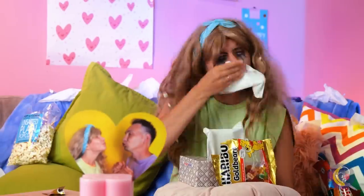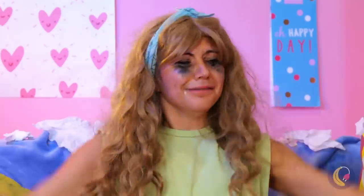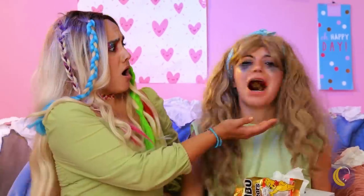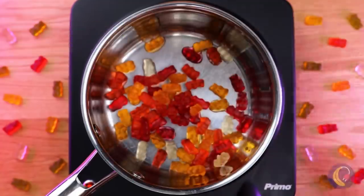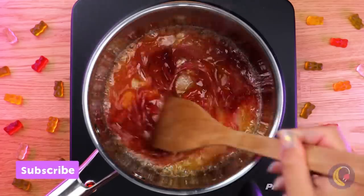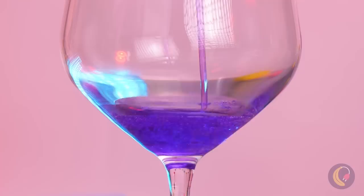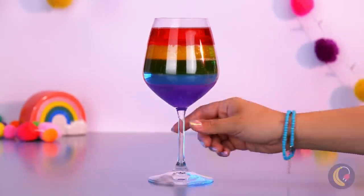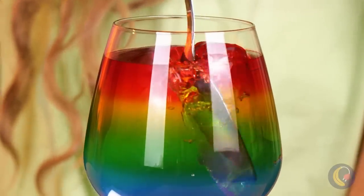She doesn't look too happy, does she? You probably could have just used the ones in the bag. Luckily, Ms. Rainbows here has a plan for them — just melt them into different colors and pour them into a rainbow parfait. This should put a smile on her face. After all, she liked those gummies the first time.